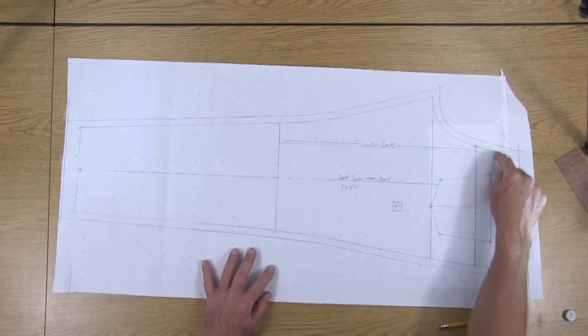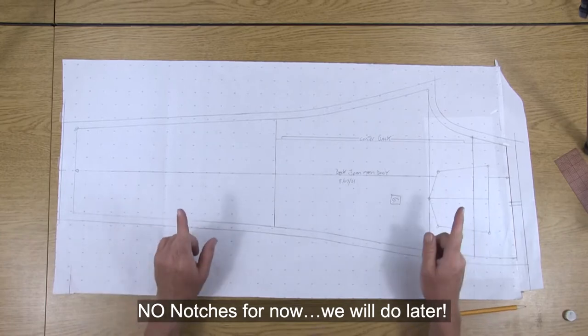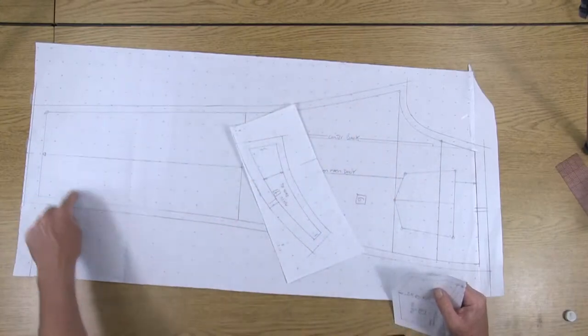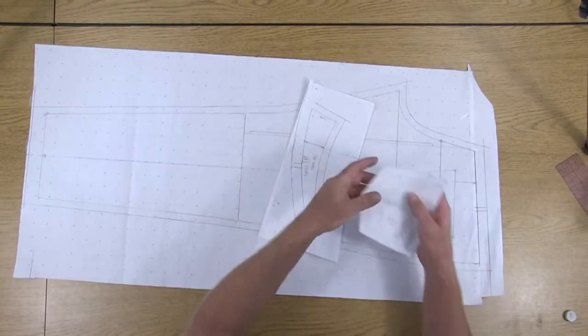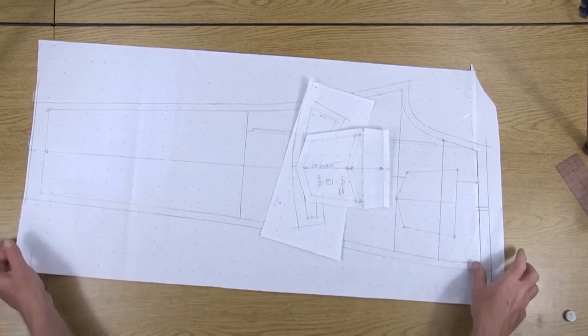Don't do any of your notches yet on your main pants, because we want to compare these back to the front pants and make some notches to match up. At this point you should have all your seam allowances for your back main body, as well as your back yoke and your back patch pocket. Let's take a look at the front pattern pieces.